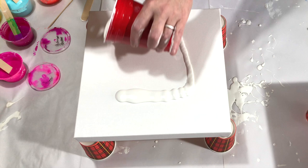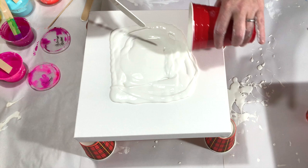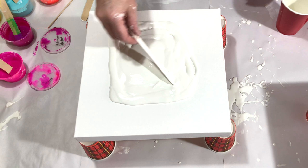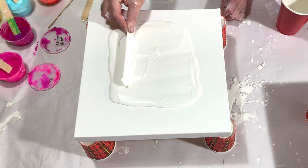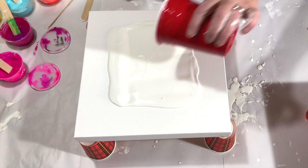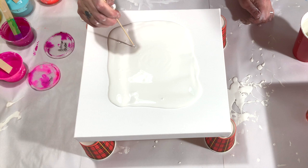So first we are going to lay down the pillow paint. It's pretty thick today — maybe I should have tinted it a little bit more as well. Let's see how it will go. I hope I can stretch it enough. Let me just pop some air bubbles.